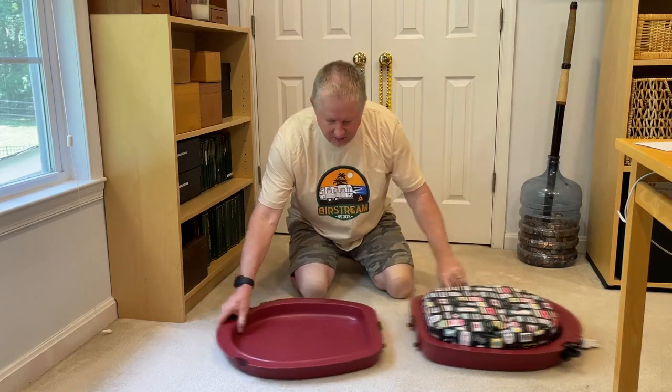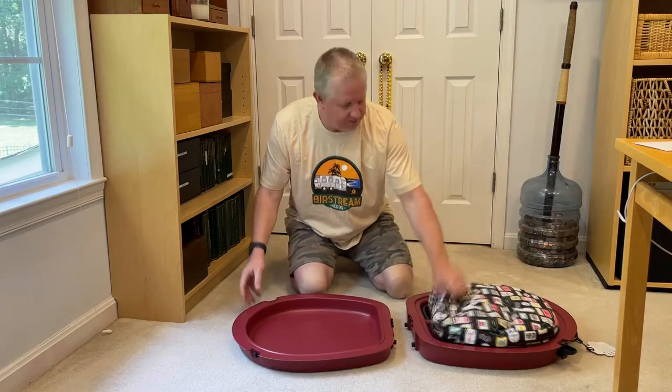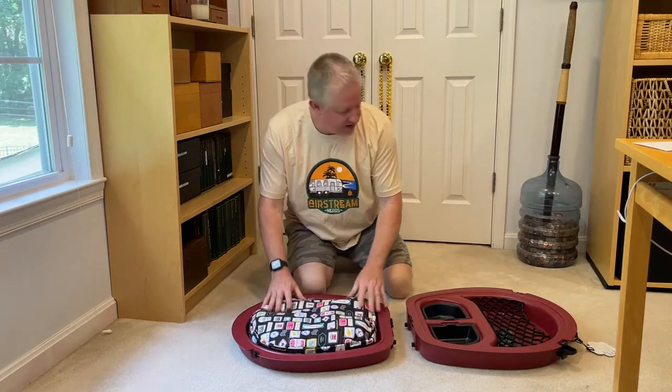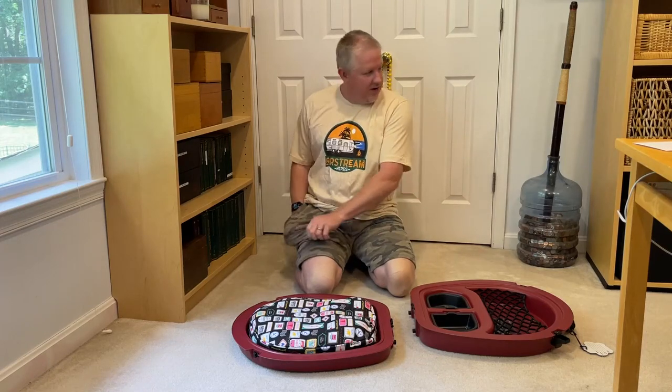When you open it up, it comes apart. It's a hinge — it catches on there like that and it folds up. It has a bed. Come here, Daisy. Treats — this is how I'm going to get her to do stuff.